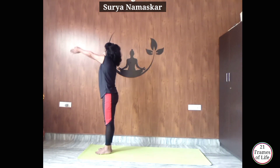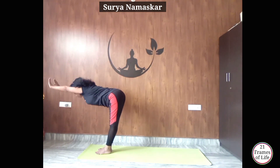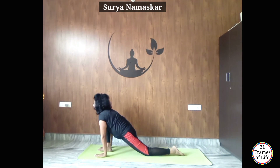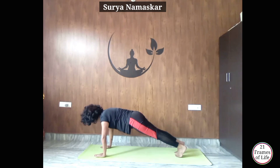Now continue with the left side. Inhale, raise your hands up, arch your back — Hastottanasana. Exhale, bend forward to Padahastasana. Inhale, take your left leg back to Ashwasanchalanasana. Exhale, take your right leg back to Adho Mukha Svanasana. Now inhale, bring your body forward to Falakasana. Don't forget to keep your body in one straight line.